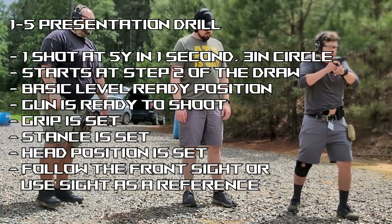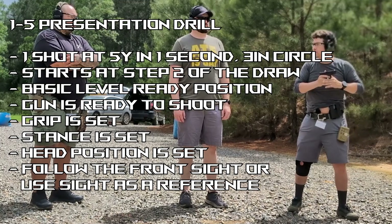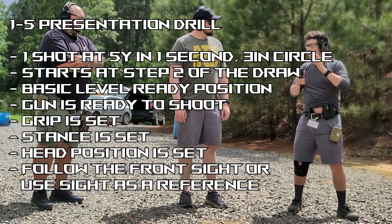Two is completing the grip, bringing the front sight to the eye. Three is the presentation and the shot. So this is one-five, which means one shot at five yards — that's just the short name for the drill.